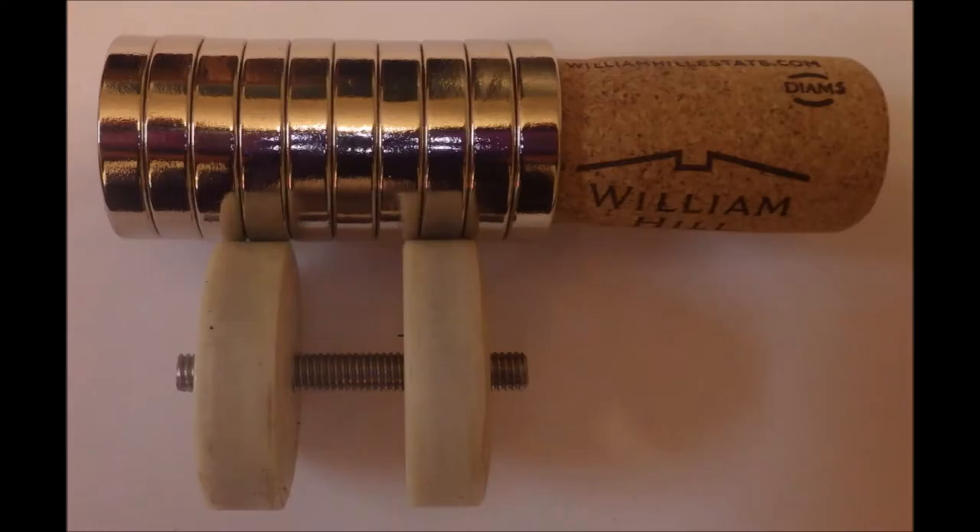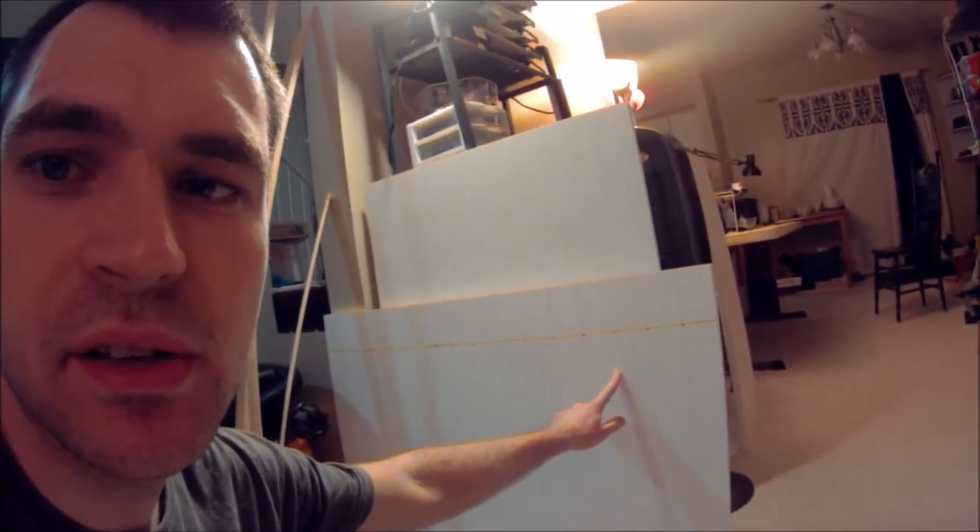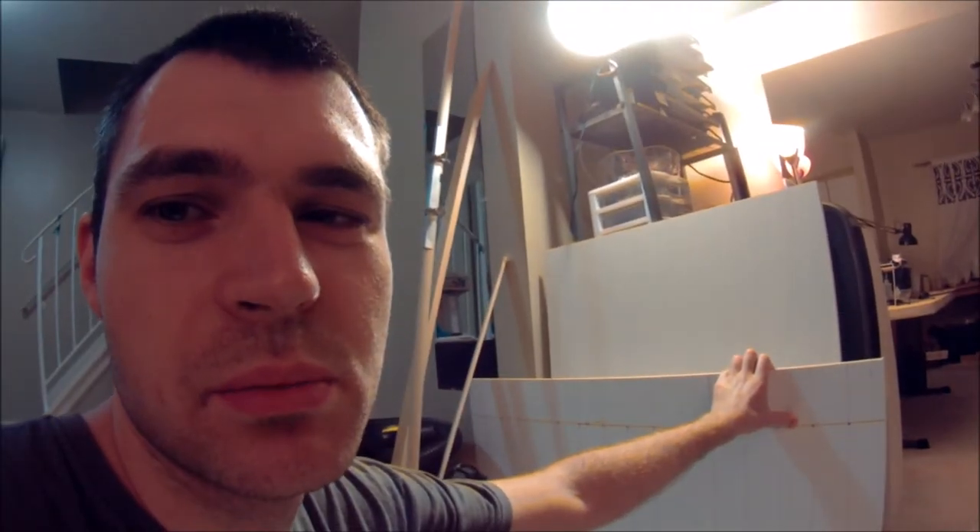A second attempt to replicate that experiment with more precise parts didn't work out so well. Now that I found this sum of money, I decided to build the experiment using PVC sheets, which I got today at Home Depot and had cut to size, and Lego parts.